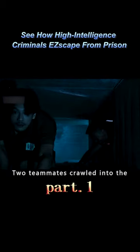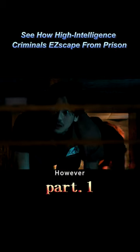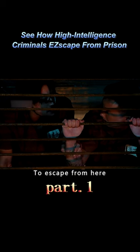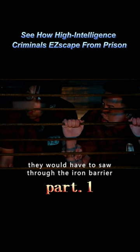Two teammates crawled into the ventilation and dug to explore and move forward. However, they unexpectedly encountered an iron barrier blocking their path. The iron barrier was securely welded shut on all sides and couldn't be opened. To escape from here, they would have to saw through the iron barrier.